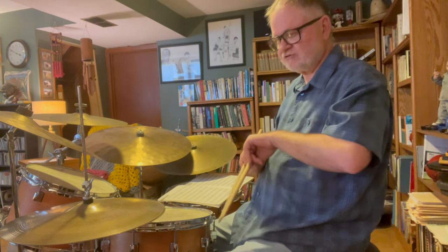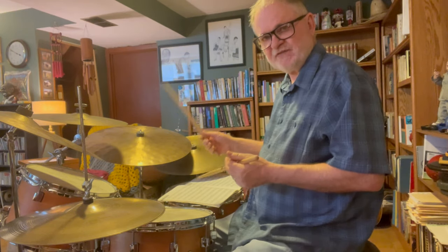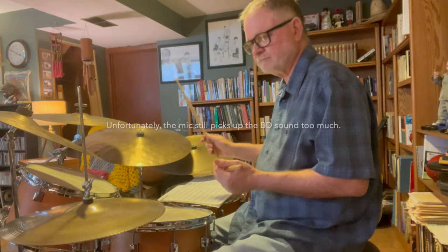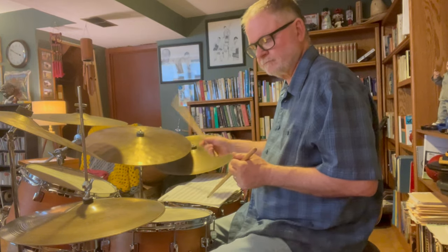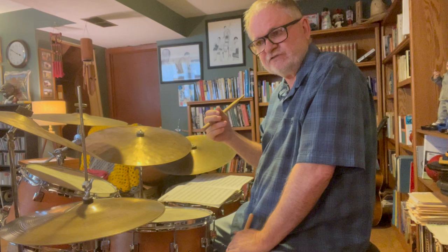Let me demonstrate it again. Here's the same idea but feathering the bass drum. Hopefully that comes out well in the video, but it's really felt more than heard. You really don't notice it until you stop playing it — and then it sounds like the bottom drops out of your sound, out of your time feel.